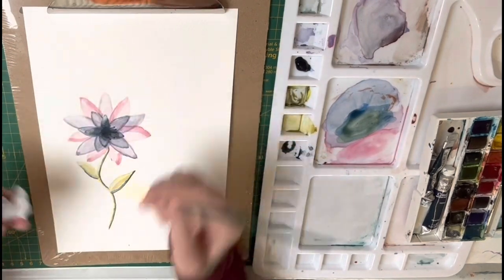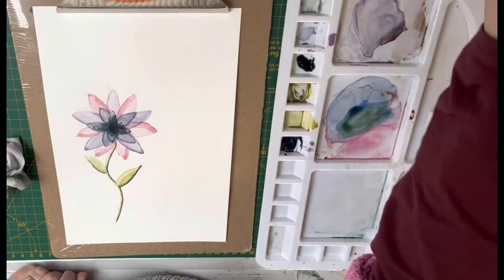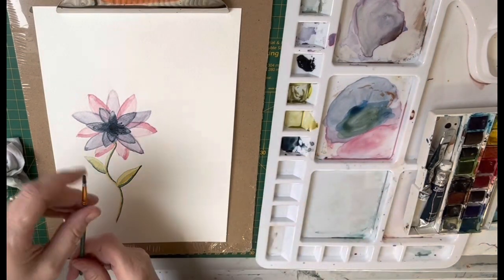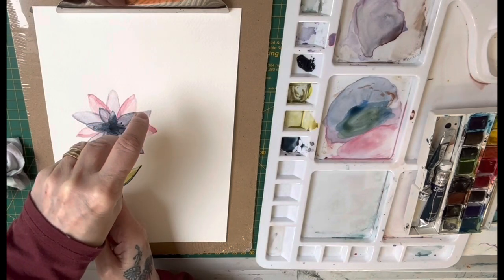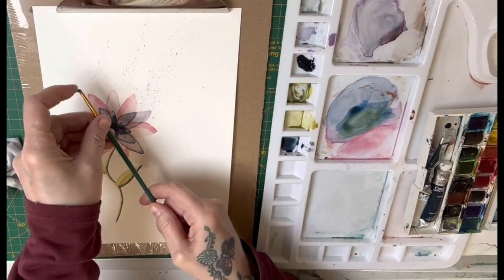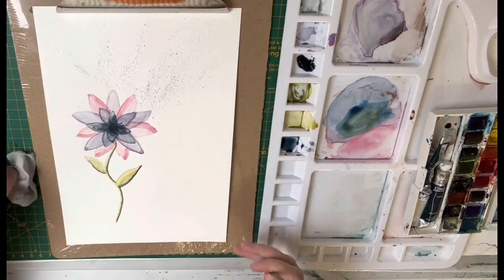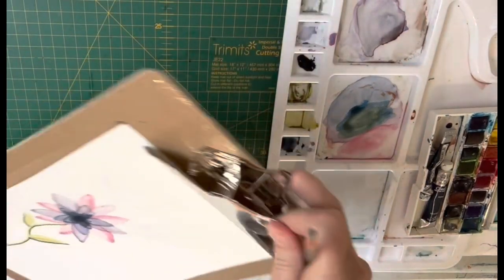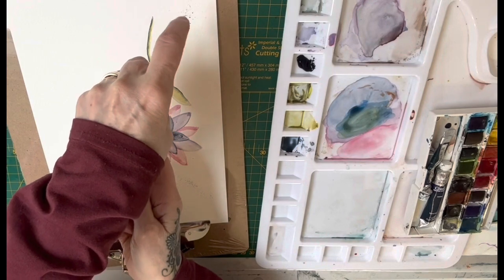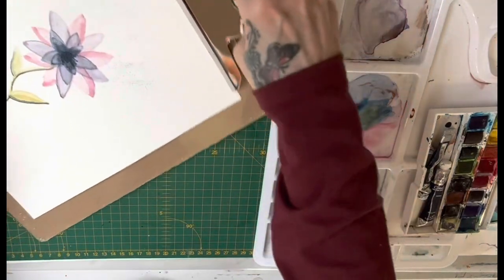Now I'm going to add a darker color to go even darker into the center. I've dried it off with a hairdryer and now I'm doing some splatters using a very tiny stiff brush. Because the brush is tiny it's giving tiny splatter effects. Moving it around to make it all nice and soft - a lovely effect where you can control where you want them to go.